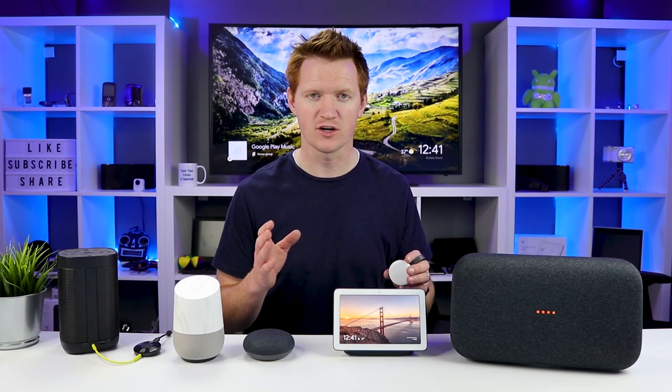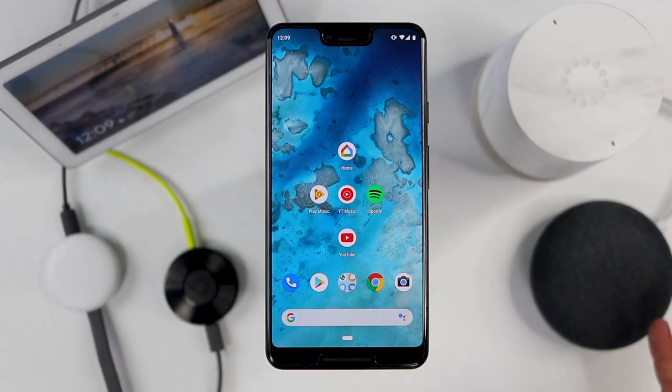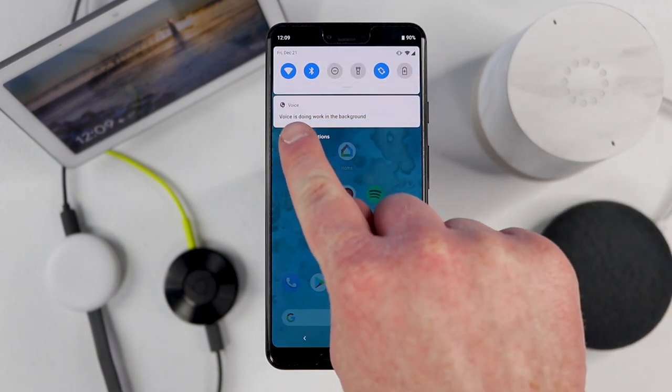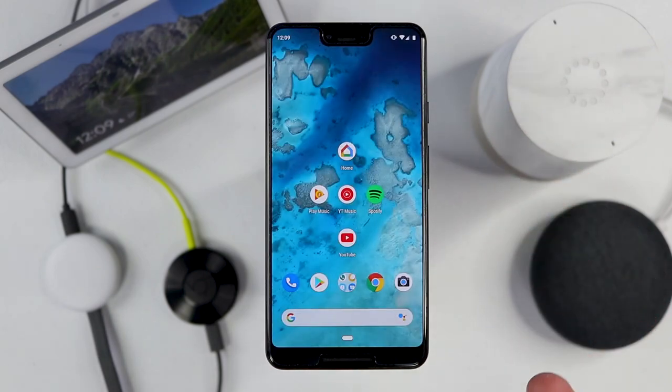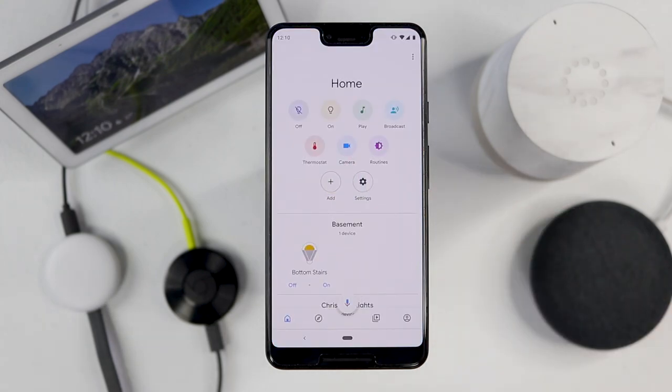Now that we've talked about what devices are supported, let me show you how to get it set up. Before you set up your home audio group, make sure you set up all of your devices on your Wi-Fi network, then make sure that your phone is connected to the same Wi-Fi network. You can do this if you have an Android phone or an iOS device. So now I'm going to go into the Google Home application.